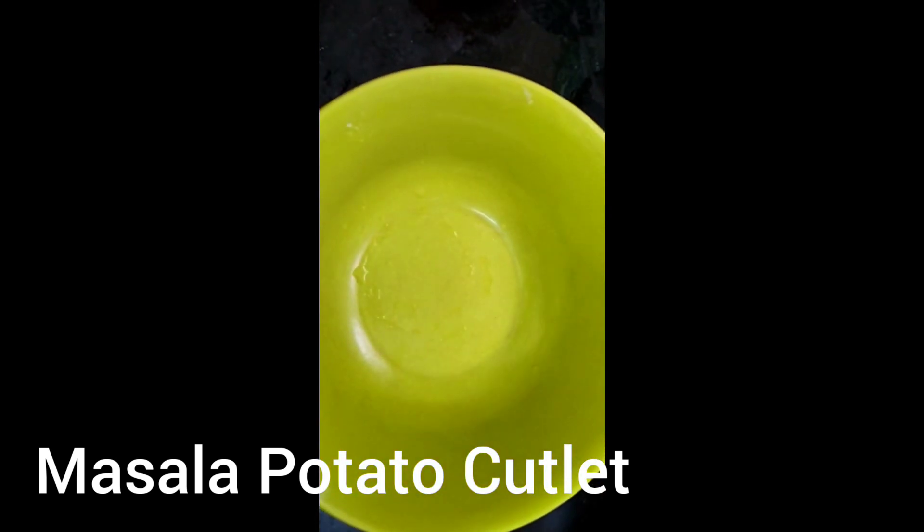We are ready to go to Maida and corn flour coating, and we are going to make a cutlet, friends.